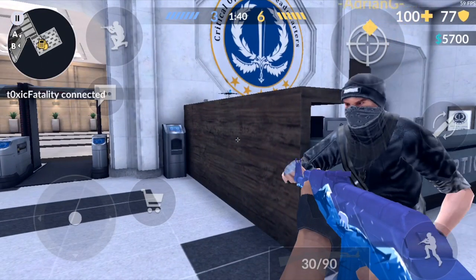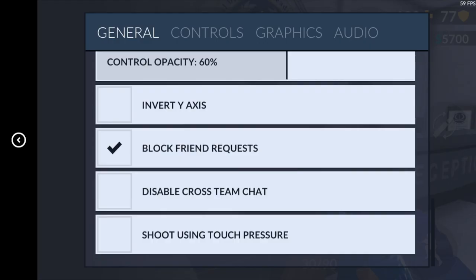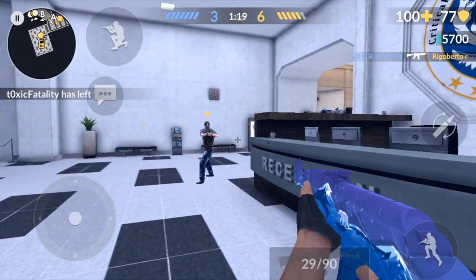If you want to turn on the Pressure Touch feature, all you have to do is go to the settings, scroll all the way down, and you're going to see 'Shoot Using Touch Pressure.' When you enable that, you're going to see the Touch Pressure Sensitivity bar and you can raise it or lower it. If you set it to 100 or really high, you barely have to put any pressure on the screen and the gun will shoot.